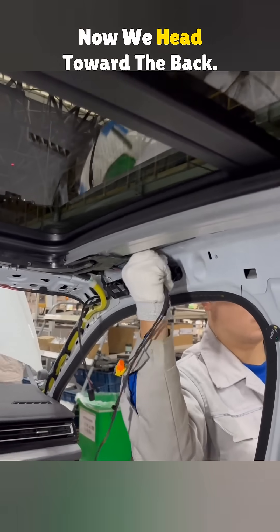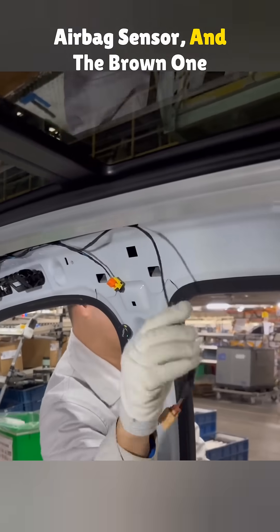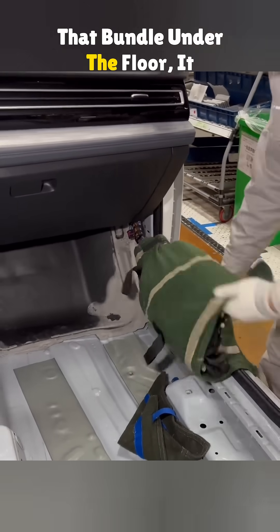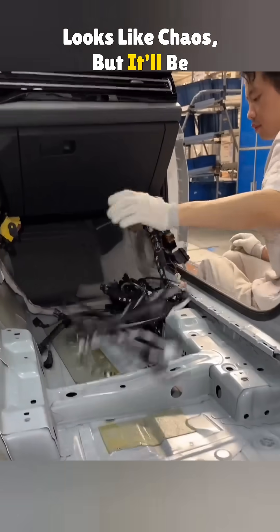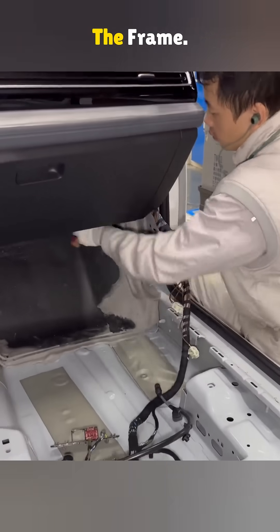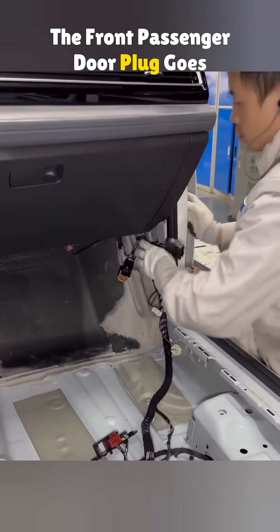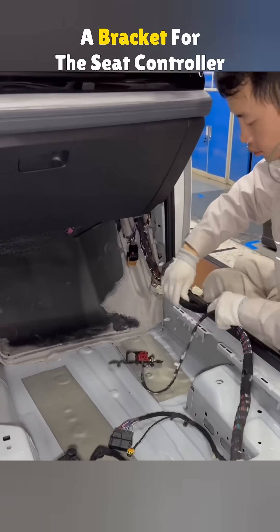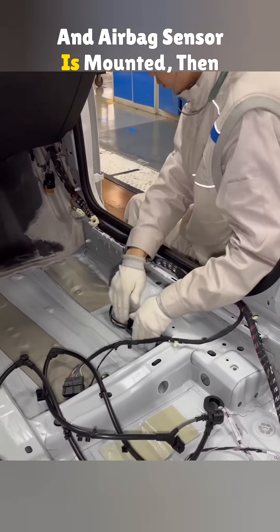Now we head toward the back. The yellow plug is for the airbag sensor and the brown one is for a reading light. That bundle under the floor looks like chaos, but it'll be neat once the tech sorts it out. The main harness is clipped to the frame. The front passenger door plug goes into a pre-set hole.